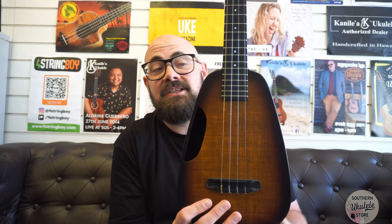Blackbird have stayed true to their ethos — they don't produce too many of these, they remain carbon neutral, and they're made in San Francisco. There's a fantastic video on the Blackbird Guitars website showing how they make their ukuleles and guitars. Basically, they are putting plant fibers and resins together and baking them.